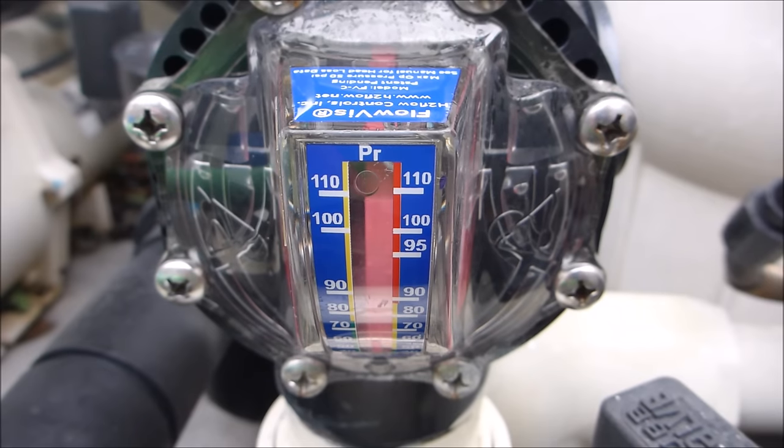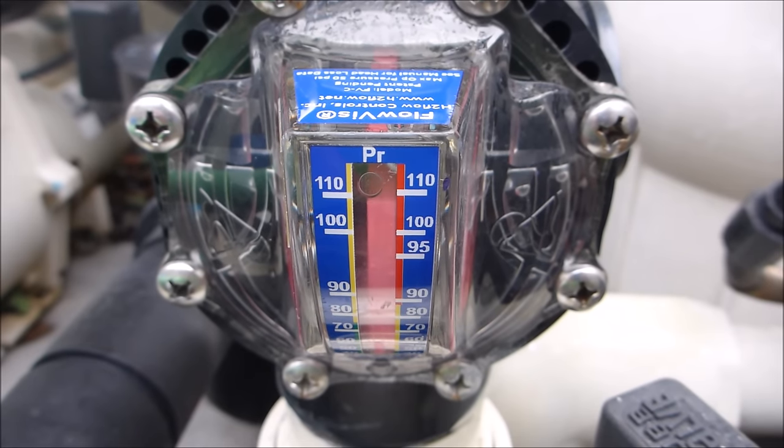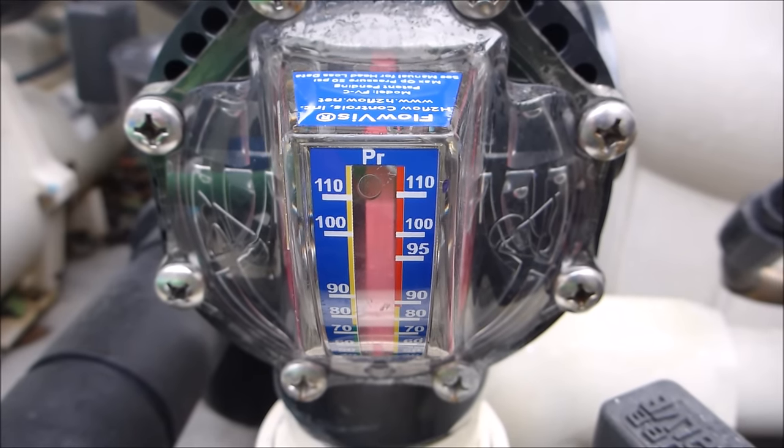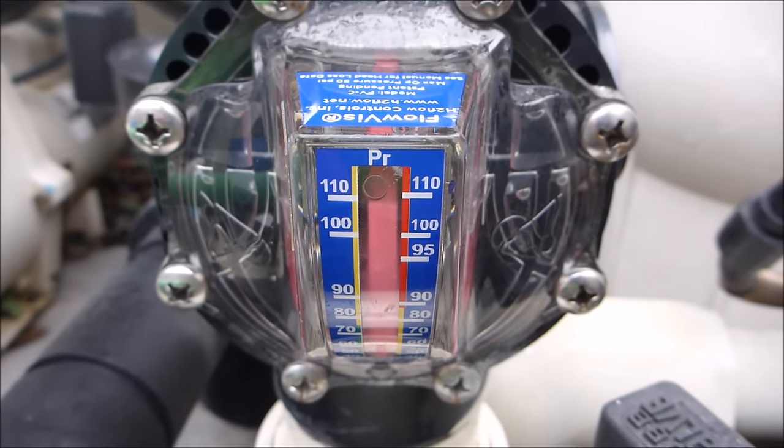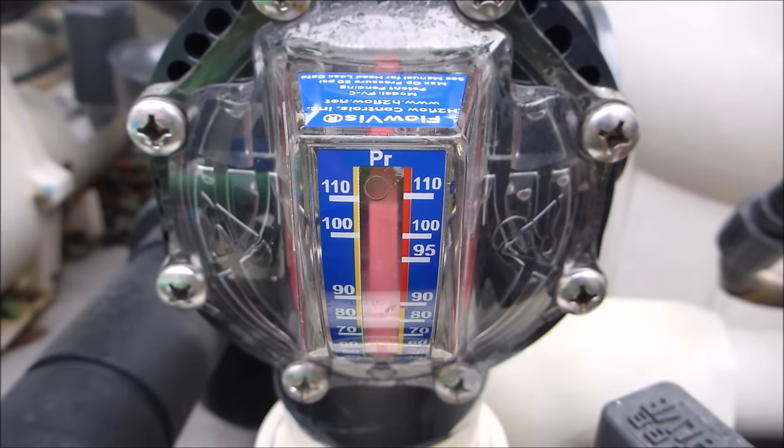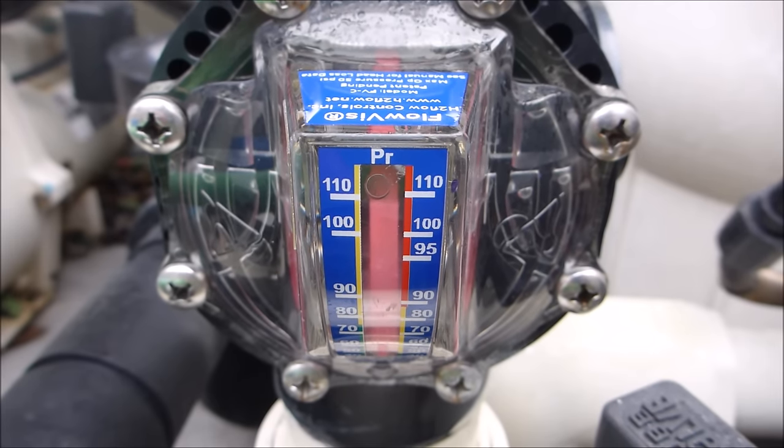To maximize money savings with your variable speed pump, I suggest installing a flow meter like this Flowvis. The Flowvis flow meter gives you the exact gallons per minute so you can set the run time and RPMs to achieve one full cycle of water through your pool and maximize your energy savings.